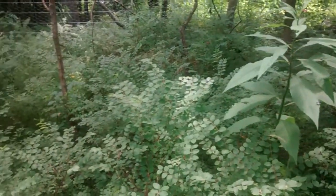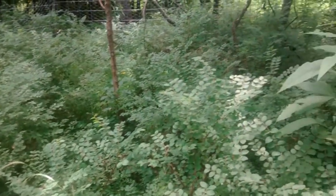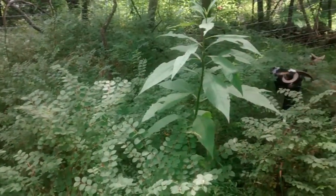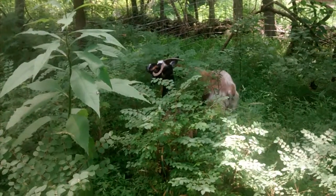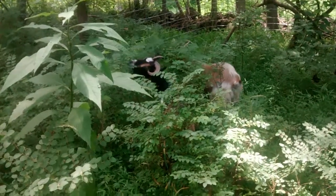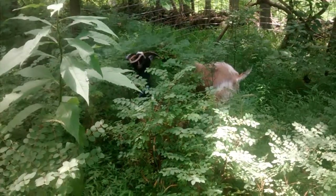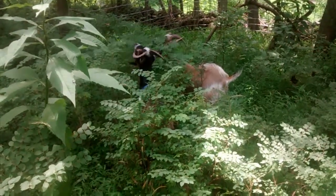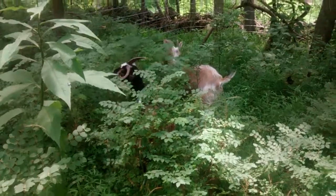This is the whole pen for the goats to kind of clear this land for the next few days. We tend to leave them in a pen this size for two or three days, bringing them in at night and then bringing them back out in the morning so that they can eat all this forage and kind of clear the property for us. And as you can see, they enjoy it a lot.